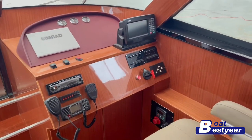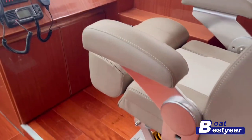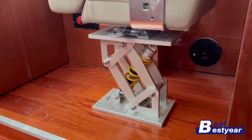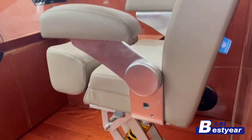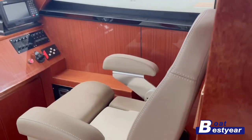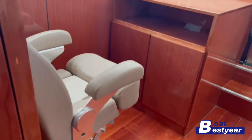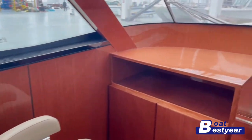Here is the cockpit with the navigation system, GPS, radar, and VHF system. The seat is fitted with a shock-absorbing base that prevents the driver from shaking while traveling at high speed on water. Both seats here feature this system.